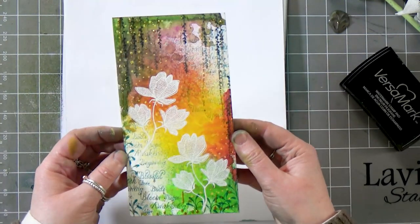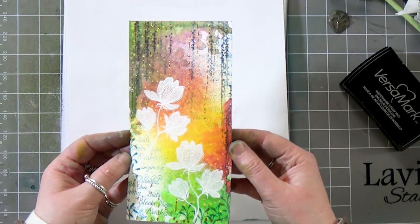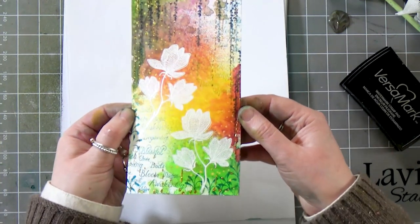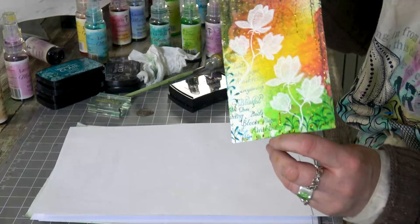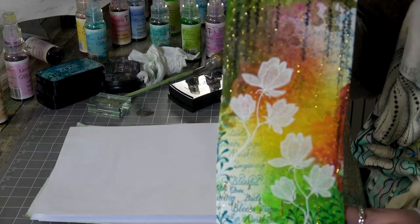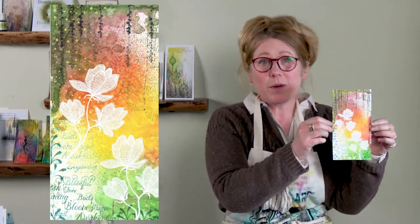And there we have another really quick and easy card to produce, something quite simple. The sprays are a great starting point to create a really nice background. Thank you once again for joining me today, I hope it's inspired you to have a go yourselves. You take care and I'll see you very soon. Bye for now.